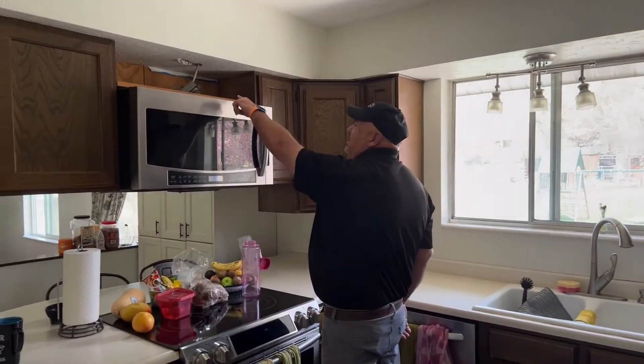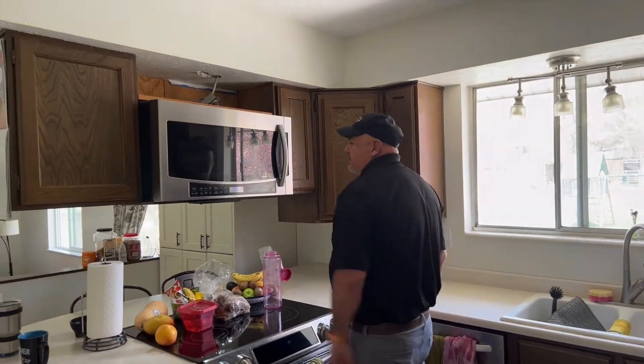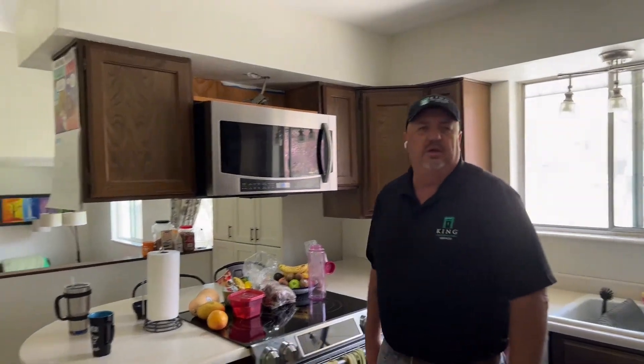We're doing a lot with windows on this job and obviously we're going to redo all the lighting, adding recessed can lights throughout. This is interesting — see how this microwave is installed with wires just dangling up there. You find some weird stuff when you get into these old houses. The demo guys are coming in tomorrow, and the next time we shoot video there won't be anything here.